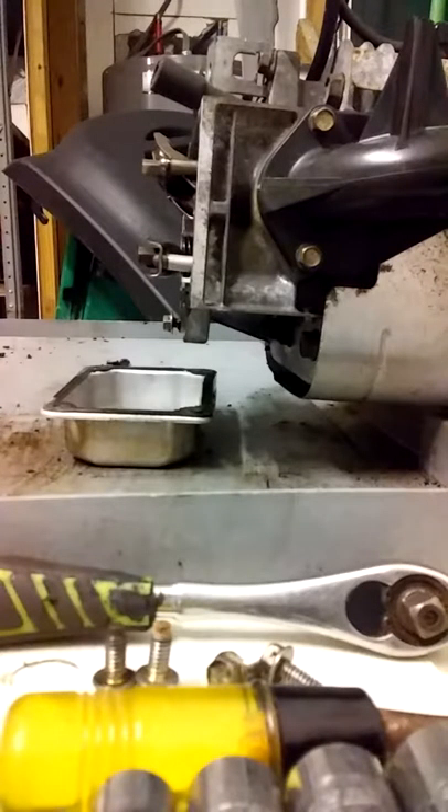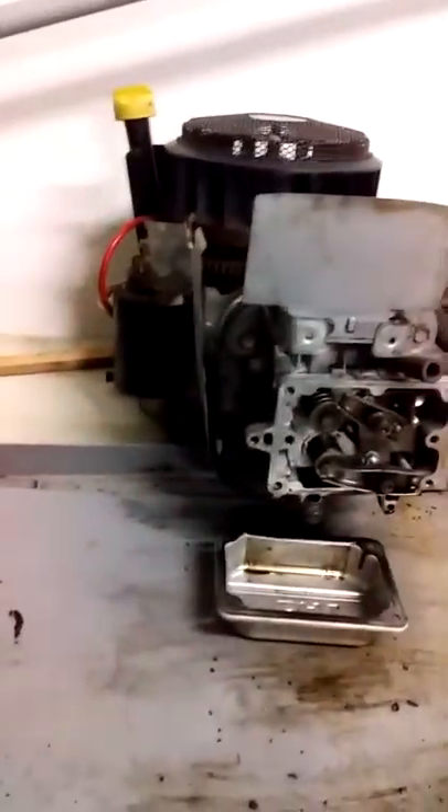I'll just pull the sump off and flip it upside down. I need to take this off — the shield, starter, carb, and the oil dipstick off. That's where this pan's gonna come in handy. I'm gonna flip it upside down; anything that comes out is going into this pan and then down into my bucket.